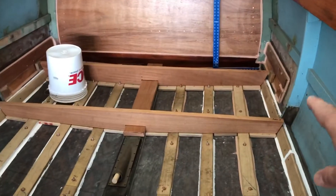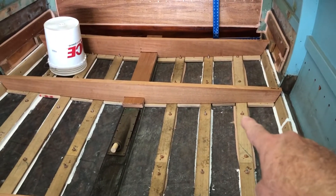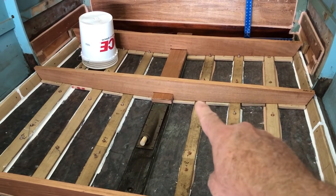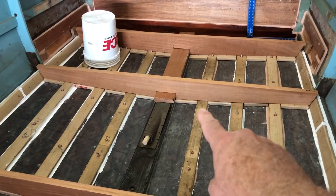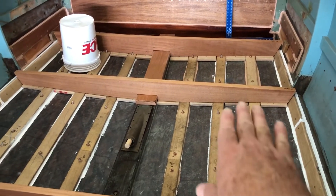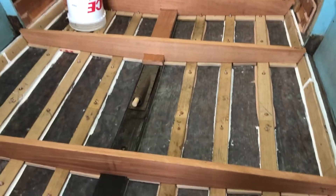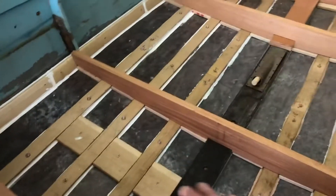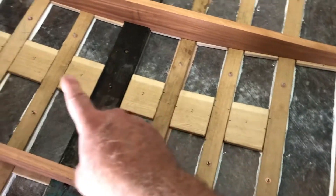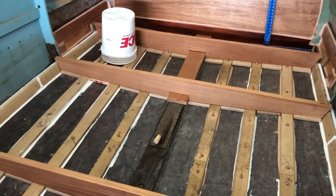My plan to attach these side-to-side frames is to put quarter-20 silicon bronze bolts through the frame and the hull, right above where the stringers cross under the frame. Each frame will have six bolts, three on either side, holding it down. When this framework is done, I'm going to add additional frames in between these existing frames to beef it up even more, but I want to get all this set in place first.